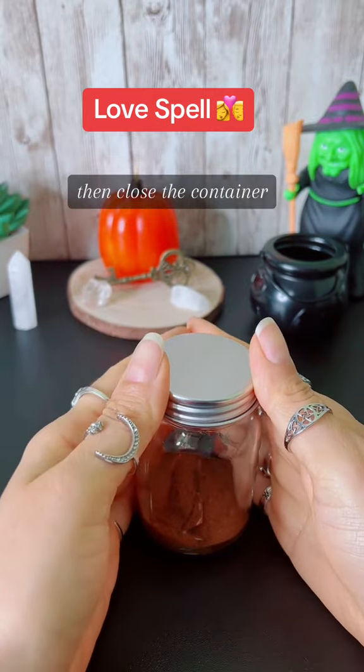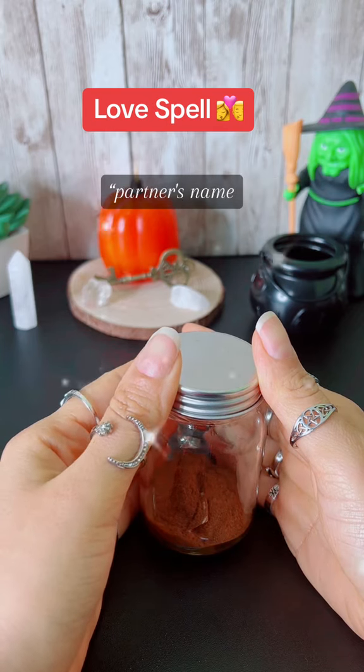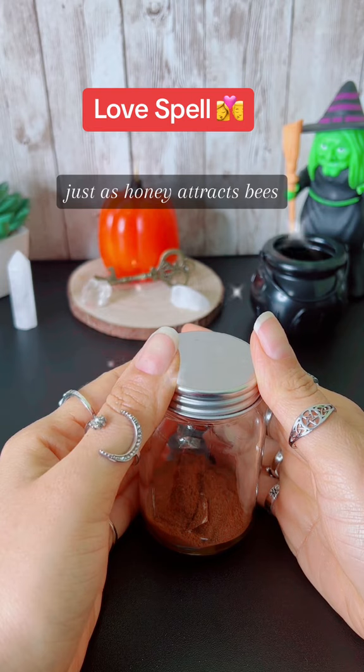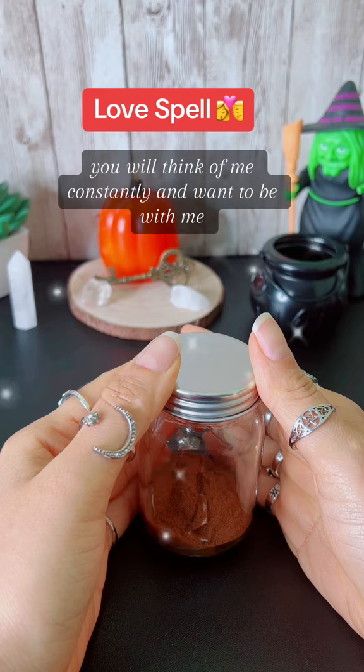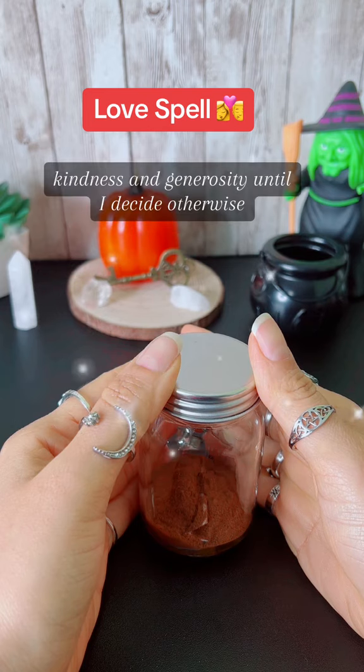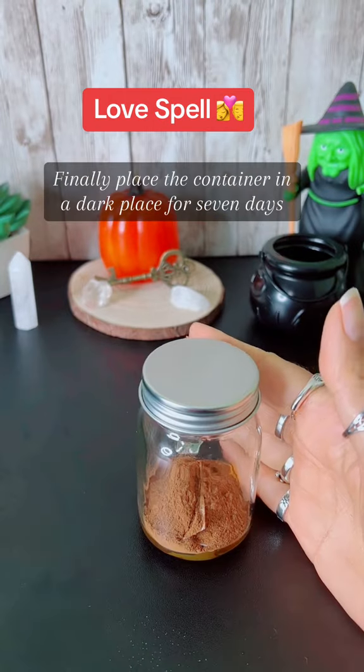Then, close the container, hold it in your hands, and say with great faith: "Partner's name, just as honey attracts bees, you will be drawn to me. You will think of me constantly and want to be with me, showing affection, kindness, and generosity, until I decide otherwise. This is my will, so mote it be."